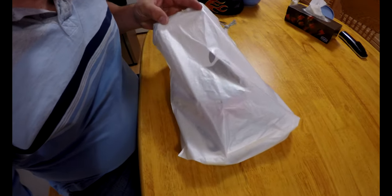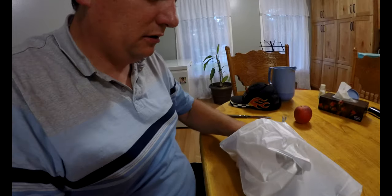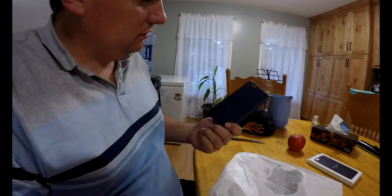Hey guys, are you ready for an Apple unboxing? Yes, did you hear me right? Let's get my Apple device out of here. Oh look at that — wow, what is that? An Apple device — wow, I didn't think they came with an actual apple! I guess they do. Let's see what else we got in here. All right, I guess we got ourselves a case for that as well.